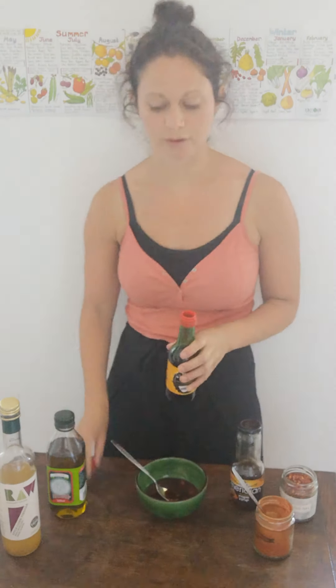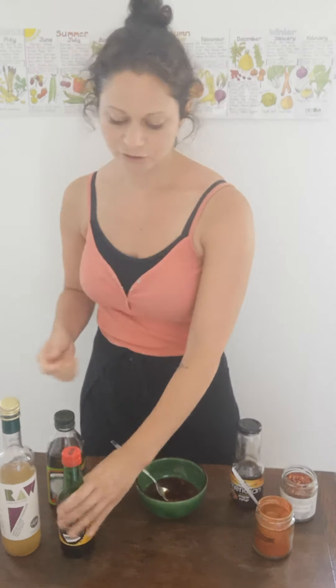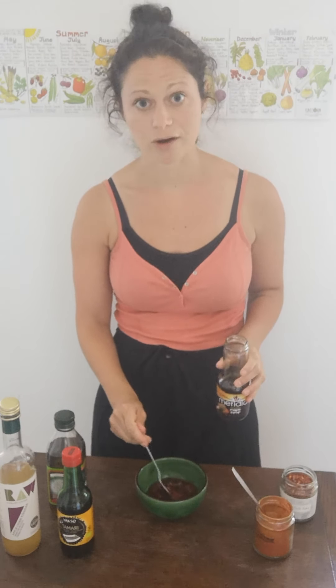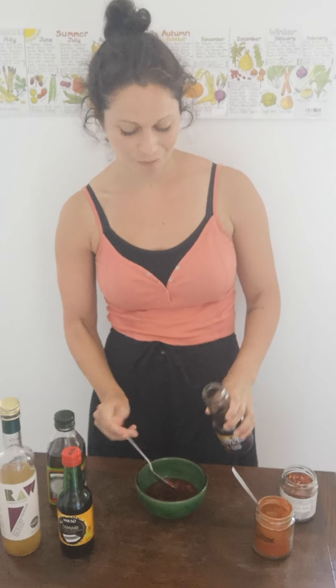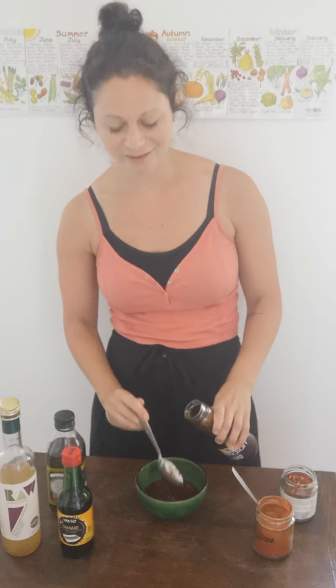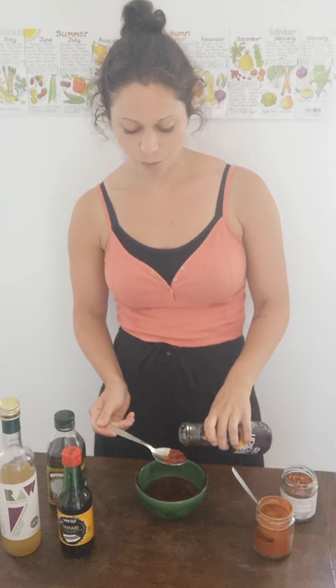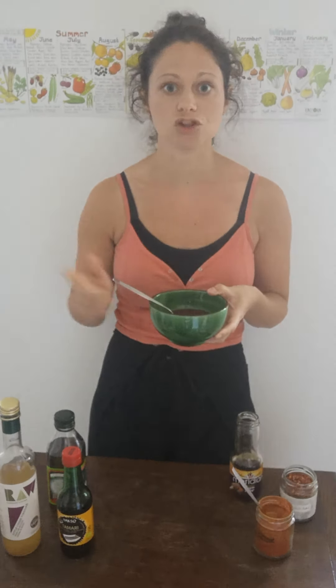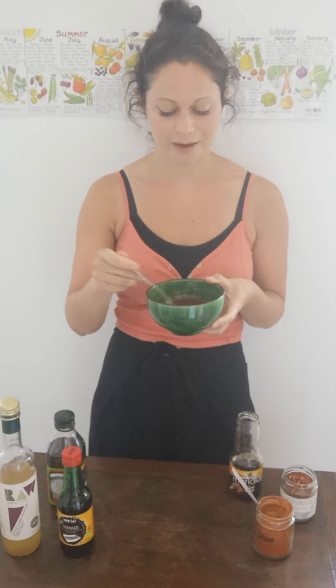And then we'll add four of maple syrup. So what we're doing here is we're really balancing flavours. We've got the acidity from the vinegar, the saltiness from the tamari, and then the sweetness from the maple syrup. When you buy barbecue sauce in the shops, it tends to be really, really sweet and uses quite a lot of sugar. So what we're doing here is we're using this natural plant-based sugar, this maple syrup, which is going to be recognised by your body as food rather than just sugar that's going to make your blood sugar shoot up.